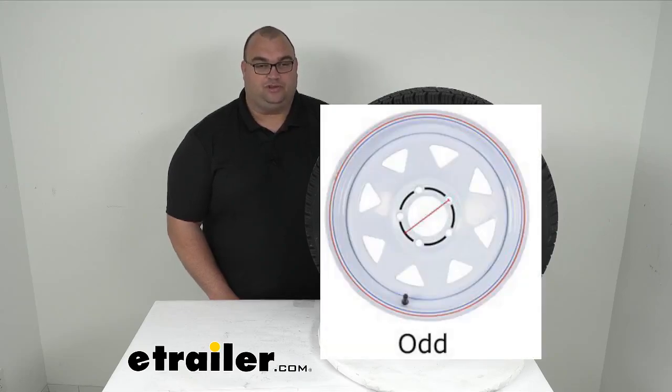I went ahead and threw a graphic up on the screen for you. When you're measuring for a 5-lug lug pattern, there are three different options. So make sure you're measuring from the center of one stud, diagonally across, in between two other studs, just like the red line there on that diagram, to make sure you're getting the right lug pattern and thus getting the correct one the first time.